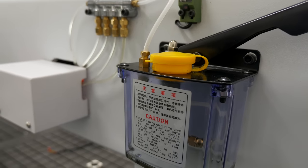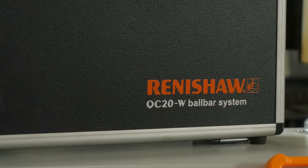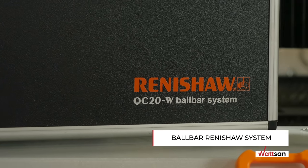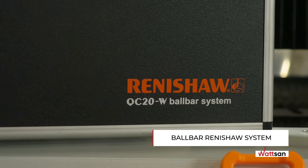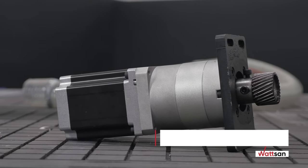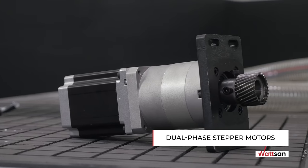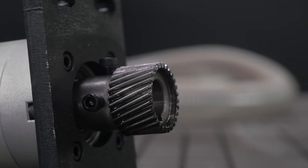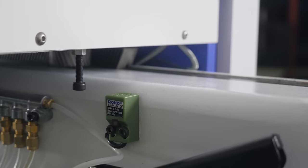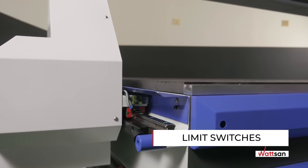The machine is also equipped with an auto lubrication system for rails and linear bearings. All Watson machines are tested and adjusted to the accuracy of movement by the ball bar Renishaw system. Dual-phase stepper motors with planetary gears are responsible for movement in all axes, with an idle speed of up to 25,000 millimeters per minute. Endpoint stopping on all axes is controlled by inductive, non-contact limit switches.